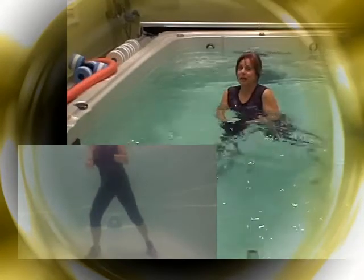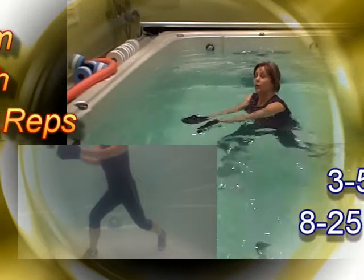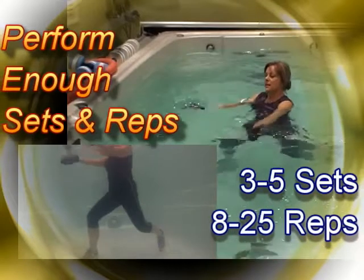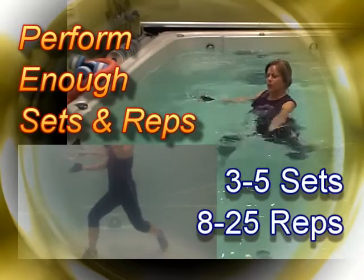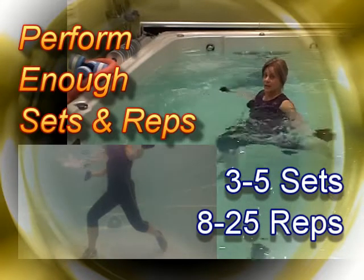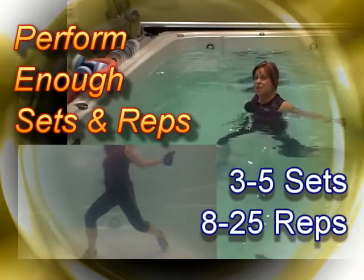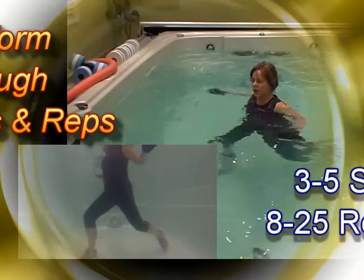With every good strength training exercise, we need a couple of sets. Most people forget to incorporate enough sets into their workout. We need to facilitate at least 3 to 5 sets of 8 to 25 repetitions if you want to effectively target the muscle.